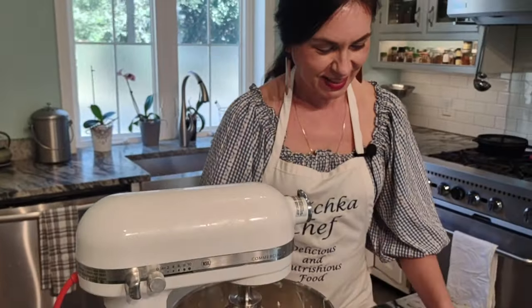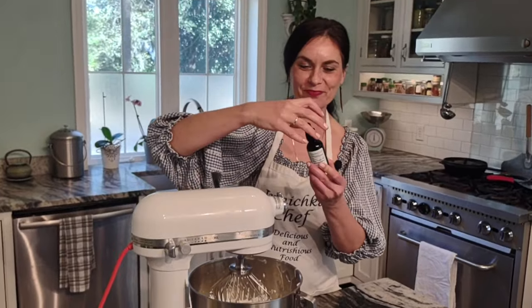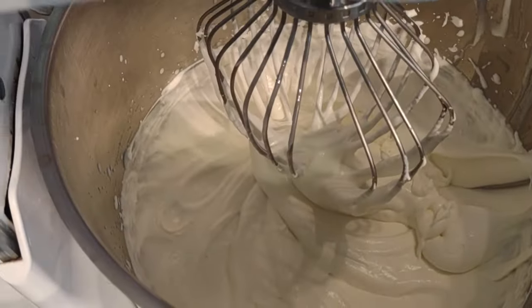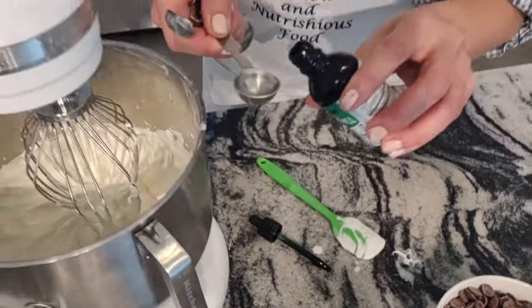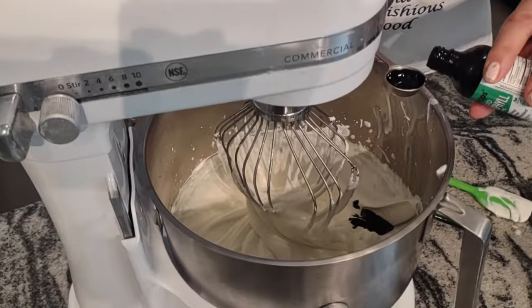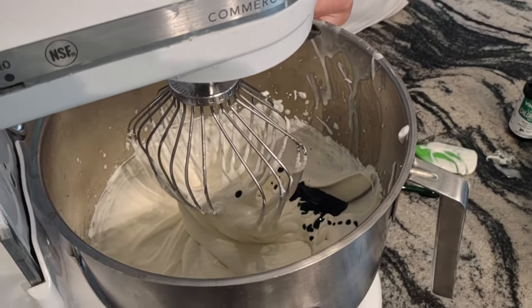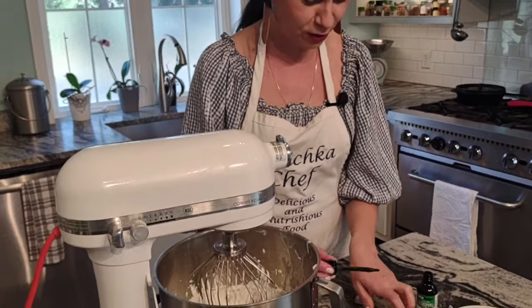Perfect — now it looks just like whipped cream. We add our key ingredient. You can drop it with the little dropper — it would be 150 drops — or just use a teaspoon. We need one and a half teaspoons. Look at that, nice and green! By the way, today is St. Patrick's Day, so we are into green food. Smell — it smells so much like mint, a very strong minty flavor.